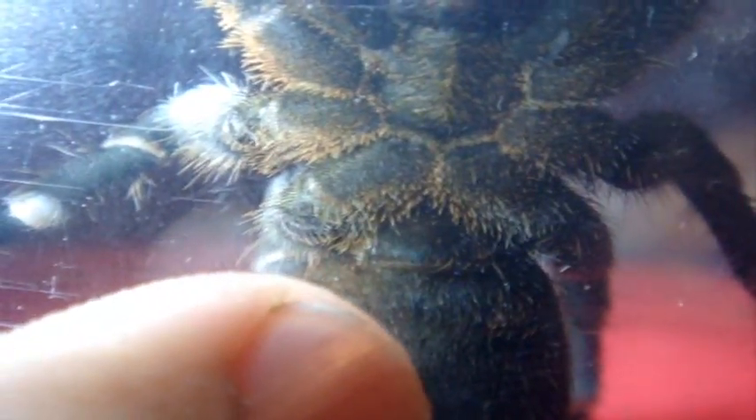One of my favorite pets here is Maggie, my 10-year-old female Shih Tzu. T number 27 — you can see from the ventral side, the epigastric furrow in between the book lungs. This is the newest one in my collection — you haven't seen this one yet. I got this one about 2 weeks ago.